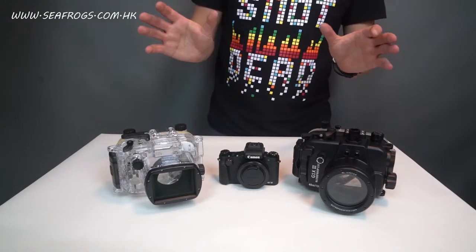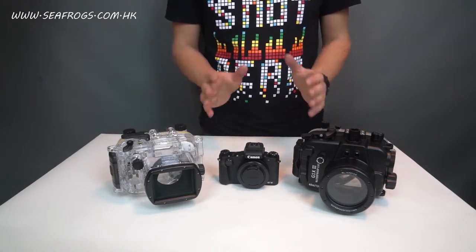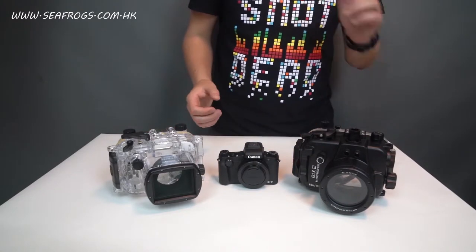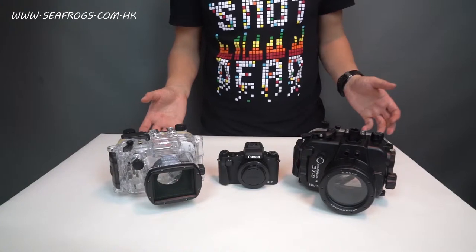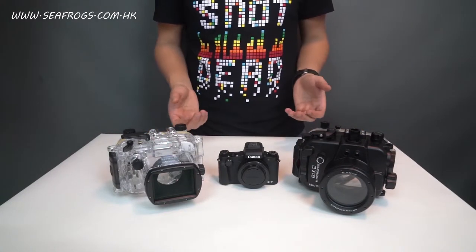Obviously both of these underwater cases do their job equally well — they protect your camera from getting wet whether you're scuba diving, doing water sports, wanting to take a picture in heavy rain, or capturing something where water is a factor.